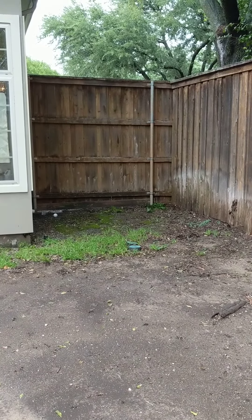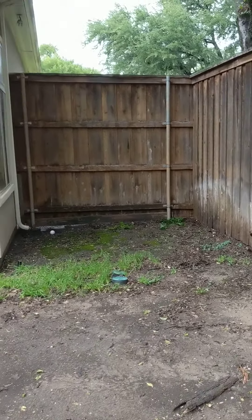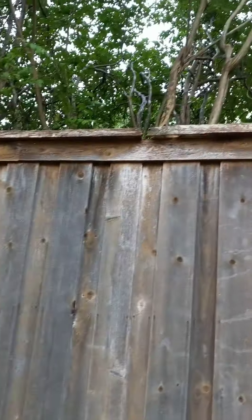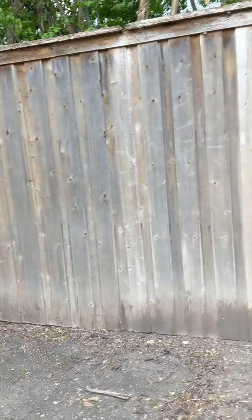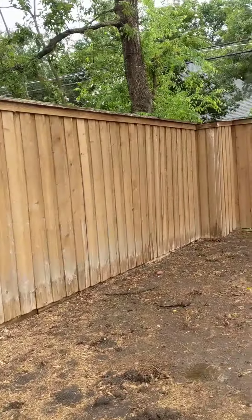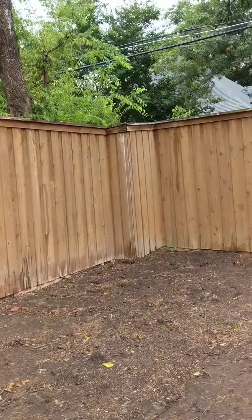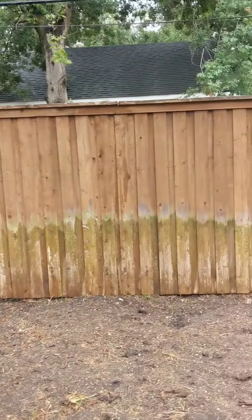The customer would like an estimate for stain and repair. The repair would mostly be the cap — all the cap on top. There's a lot of parts that are rotted, especially right there. Stain-wise, pretty much all the way around the fence needs to be stained. A lot of the cap is rotted away.